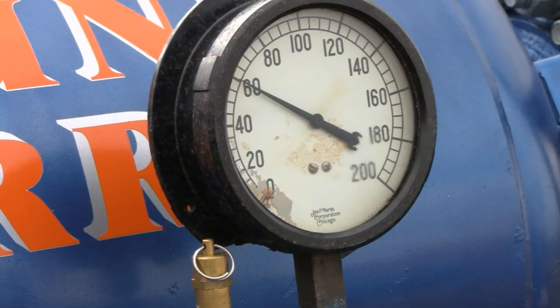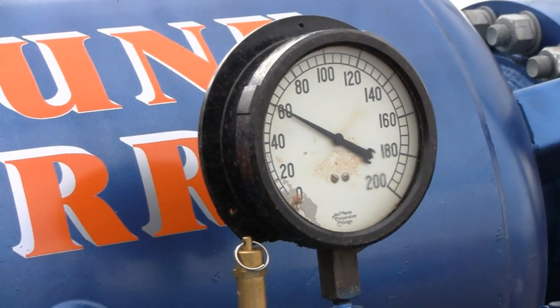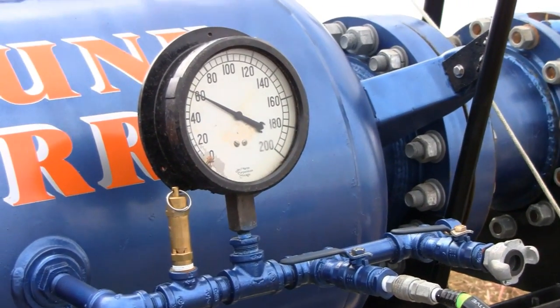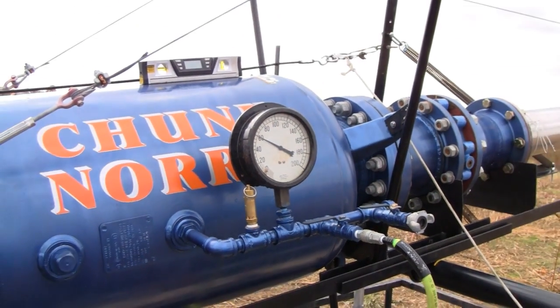Right now we're shooting these white ones at 60. We've been shooting the orange ones at like 50 — they go a lot further. The weight difference between the orange ones and the white ones, they're almost like double.